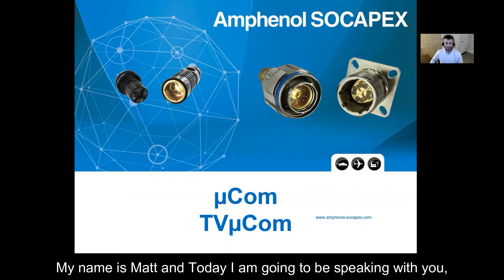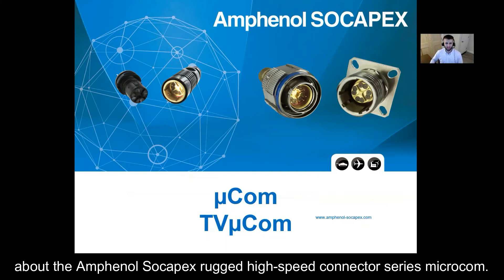Hello everyone, my name is Matt and today I'm going to be speaking with you about the Amphenol Sokapex rugged high speed connector series, Microcom.